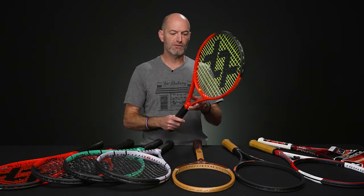Hi, welcome to this week's Tennis Warehouse vlog. I'm Chris Edwards. Let's get straight into the product. First up, got some new rackets from Volkl.